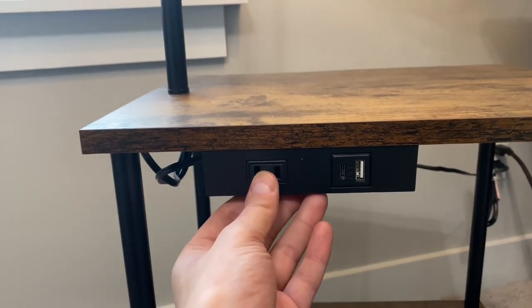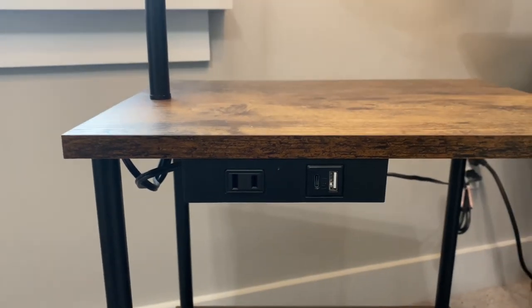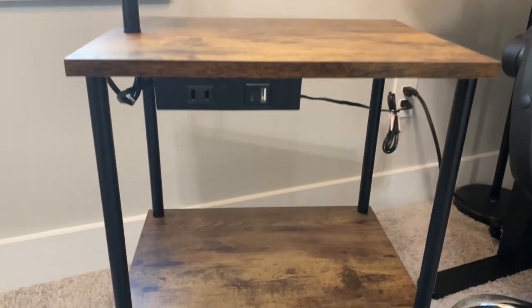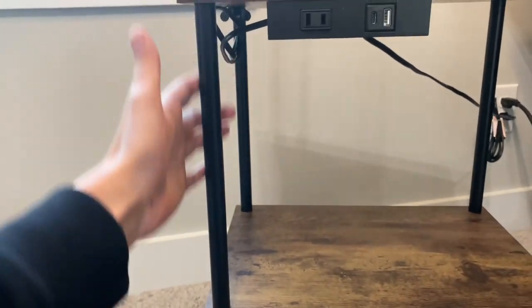On the side here, which is probably the nicest thing, they do have a plug-in outlet, an AC charging outlet, and a USB port — so you can obviously charge things right on this table.